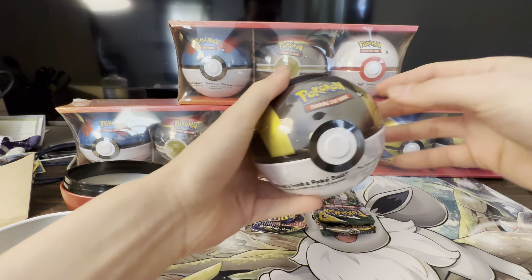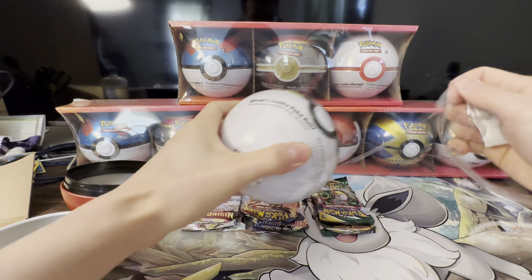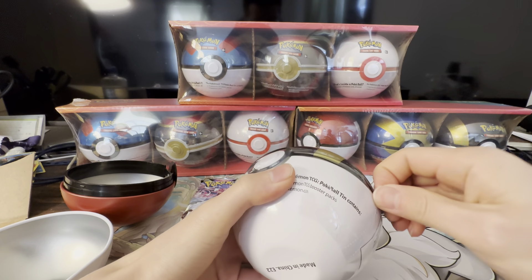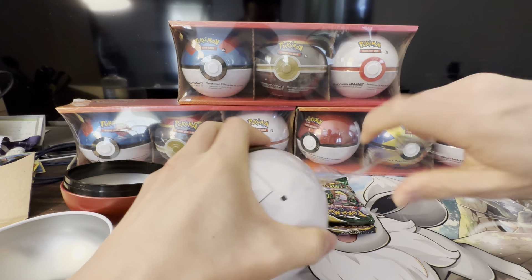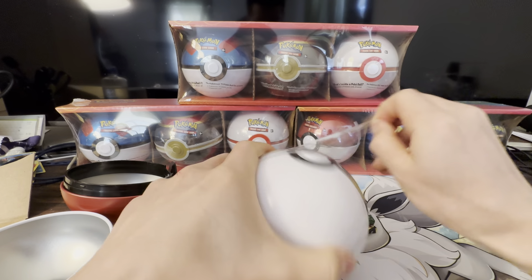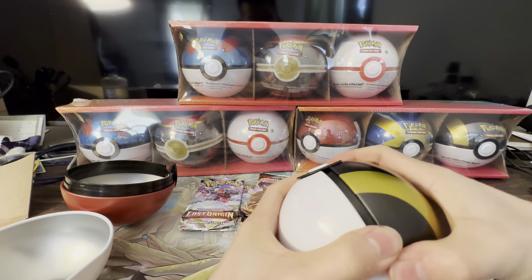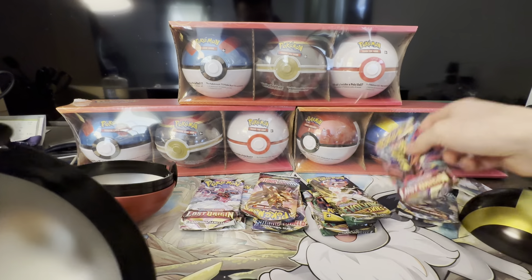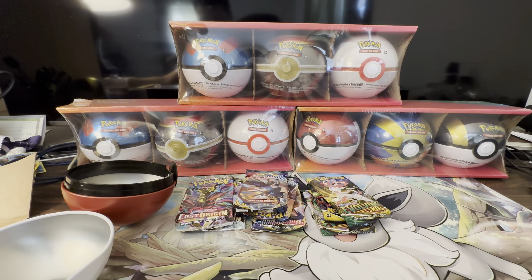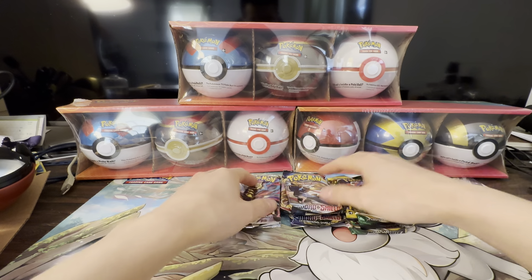I bet it's the same packs in this one as well. I've heard people getting Brilliant Stars and Lost Fusion Strike, so we'll open those in a different video and see what's in the other set. I haven't actually opened any base set Sword and Shield packs, and neither have I opened Lost Origin.